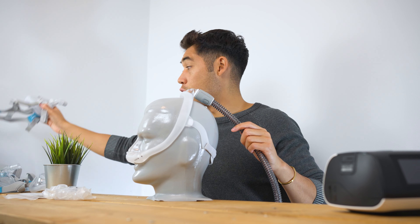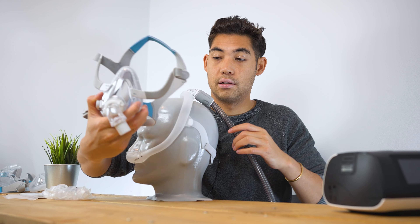Hi everyone, welcome to cpapstore.ca. My name is Tristan. Today we're going to be looking at the Philips Dreamwear Pillow Nasal Mask.